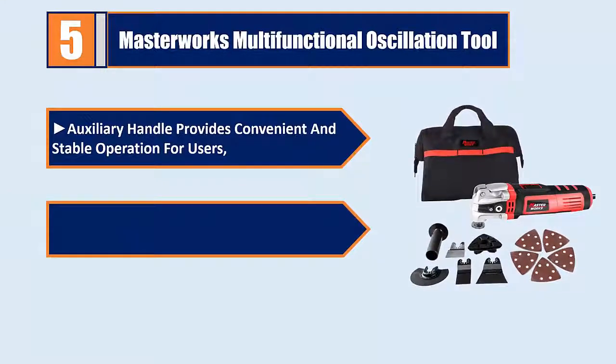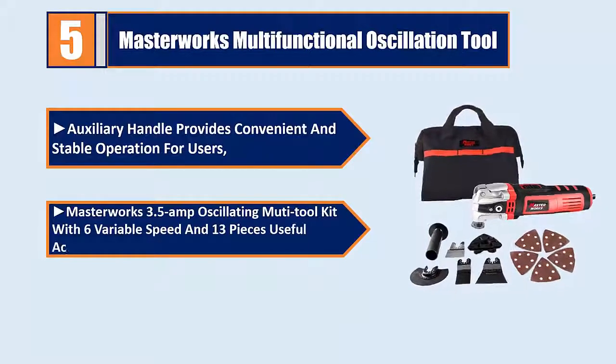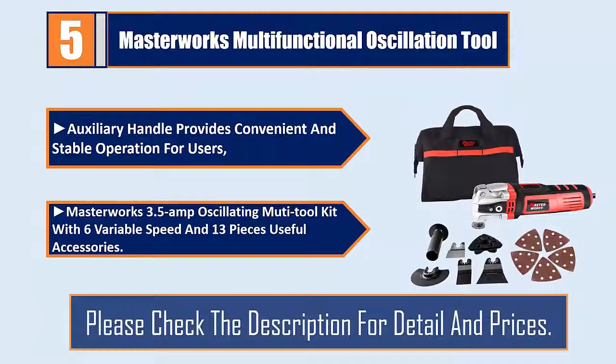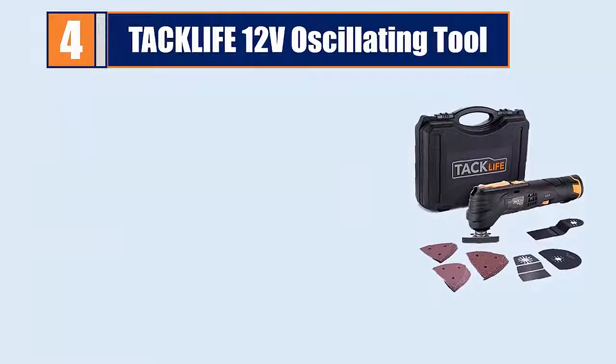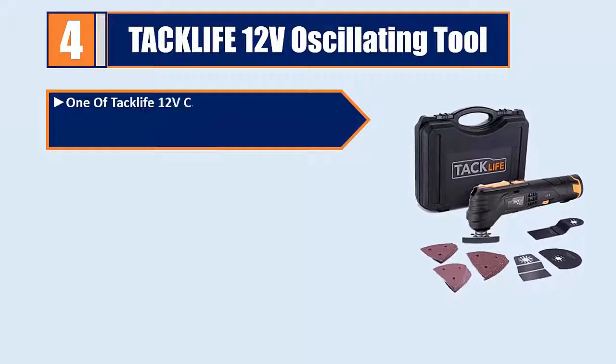The Masterworks 3.5-amp oscillating multi-tool kit includes six variable speeds and 13 useful accessories. Please check the description for details and prices. Number four: Tack Life 12E.